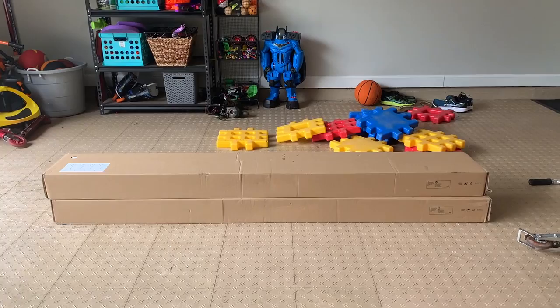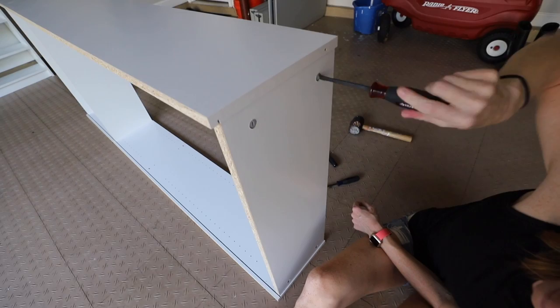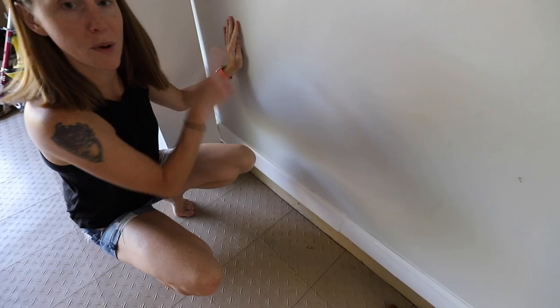So we decided to do this using an IKEA hack. She picked up two Billy bookcases from IKEA. Assembly is super easy, and IKEA stuff isn't that high quality, but once you get it up against the wall and anchored properly, it really does stand the test of time. The big key to this working well and being really sturdy is to have it go straight up against the wall, so you really do need to remove the molding. Our plan is to cut the baseboard off at the width of the bookcases and then fasten the bookcases to the wall.